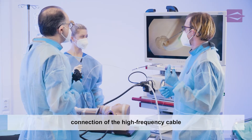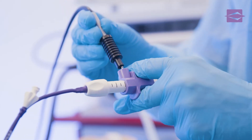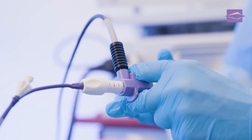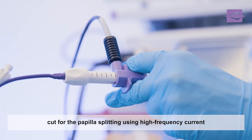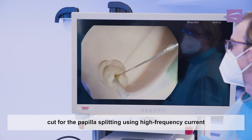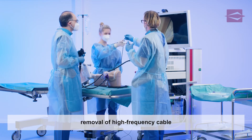the high-frequency cable is handed over and connected to the connector on the handle of the sphincterotome. The papillary roof can now be split precisely under visual control using HF current. The assistant gently pulls back the finger slide on the handle while the examiner applies targeted HF pulses to the cutting wire of the sphincterotome by using the pedal. After completing the incision,